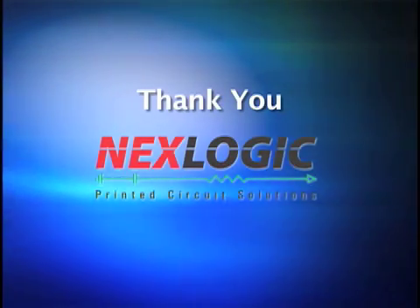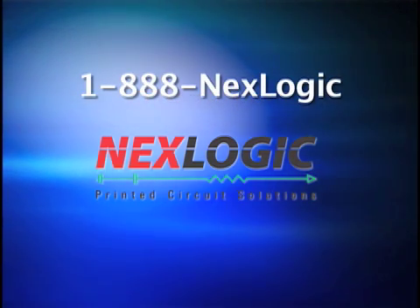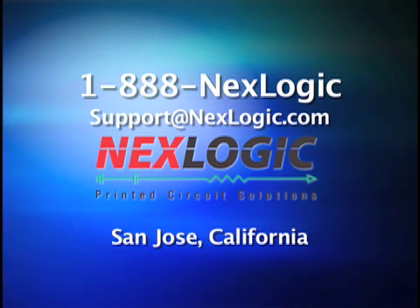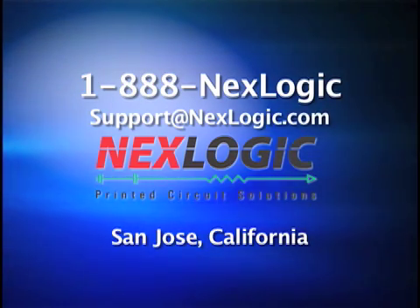Thank you for your time, and we hope you found the material helpful. For further information or if you have any questions, contact one of our PCB specialists at 1-888-NEXLogic, or email us at support@nexlogic.com.